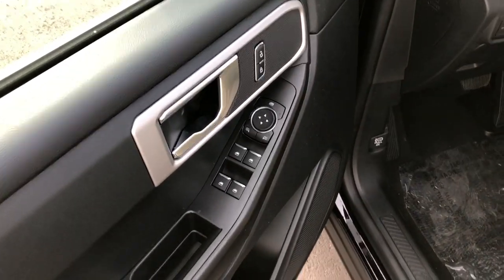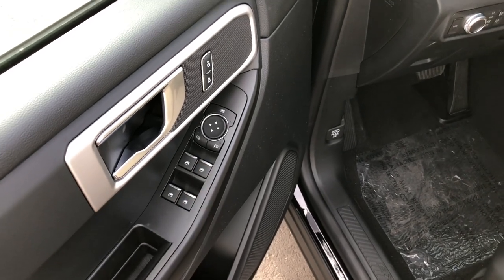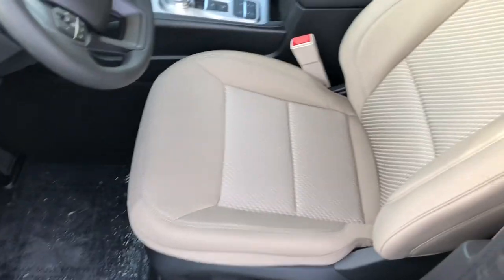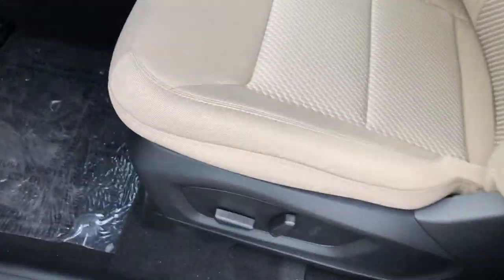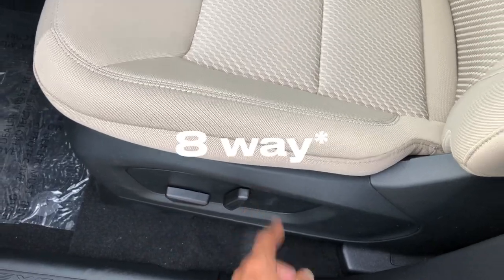Coming to the inside, you have power windows for all four windows, and the front two are automatic up and down, just like on every other Explorer model. These are the only seat option, so unfortunately you can't get black seats in a base model. But you do have a six-way power driver seat.